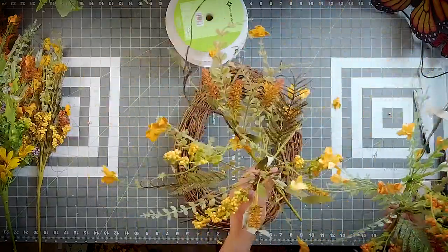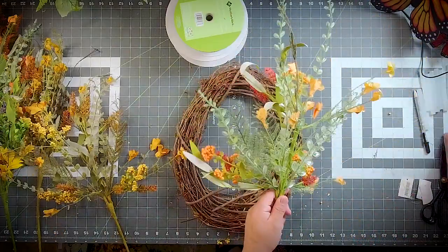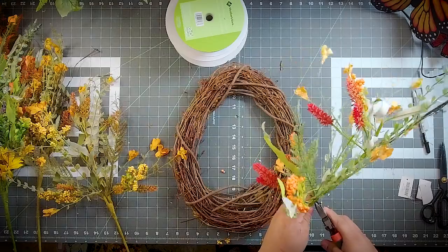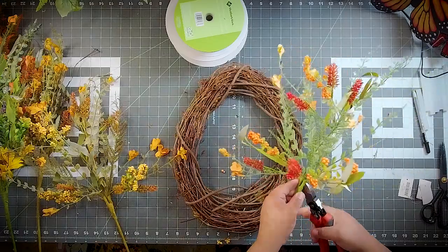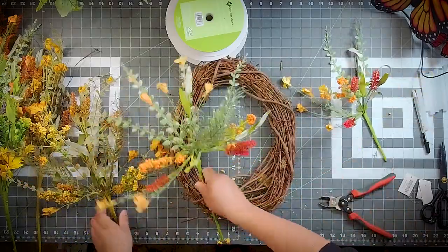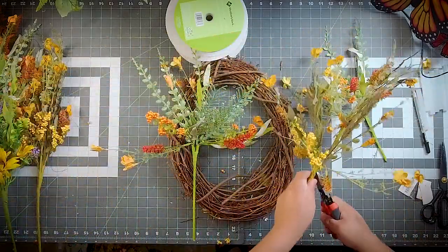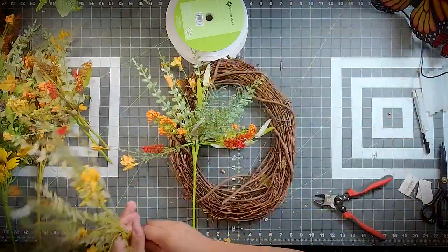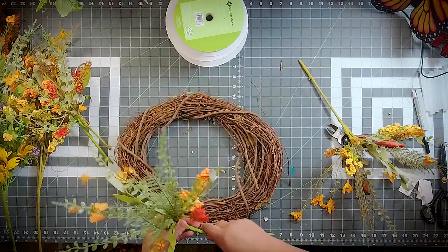On this one we're taking a little bit of an extra step. Normally I whole-stem it, but this stem is just a little too long for me, so I'm just going to cut that off right there. We are using a 14-inch oval grapevine for this one.